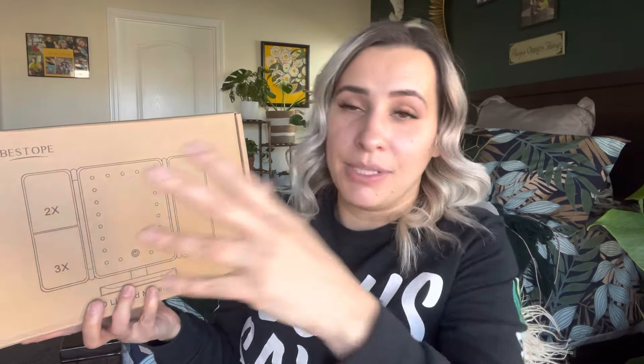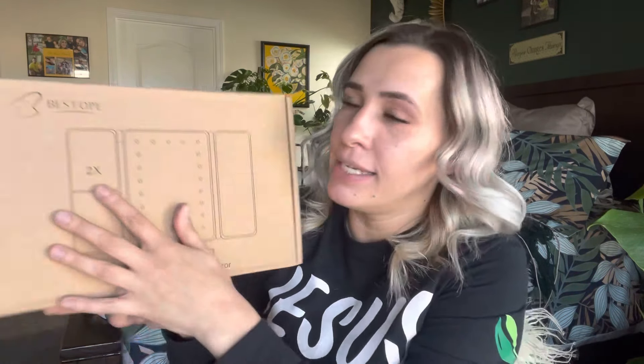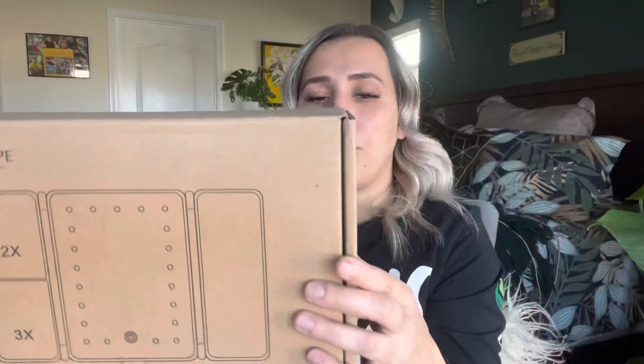Hey everyone, welcome back to my channel, and if you're new here, welcome! My name is Darlene. Today I'm going to be reviewing this makeup mirror. I'm super excited about this because if you know anything about me, I love glam. This is by the brand Be Stope, and it's sold on Amazon. I will link everything down in the description box below where you can purchase it.